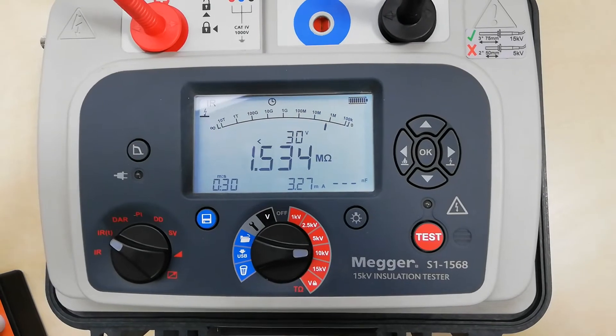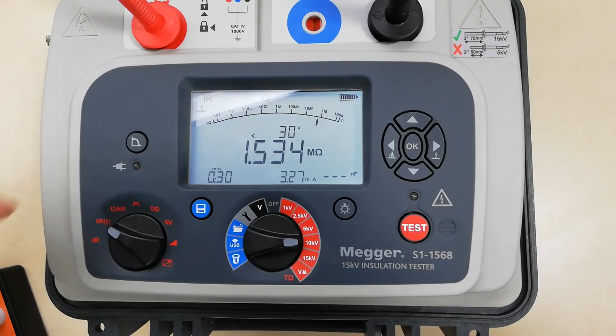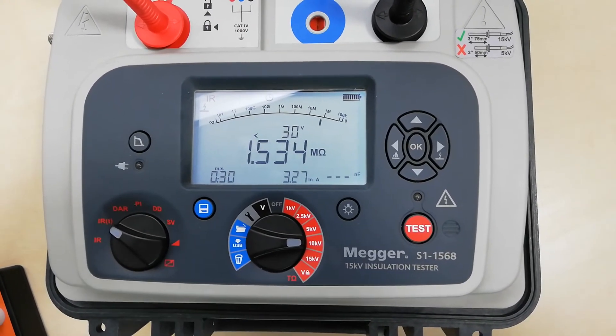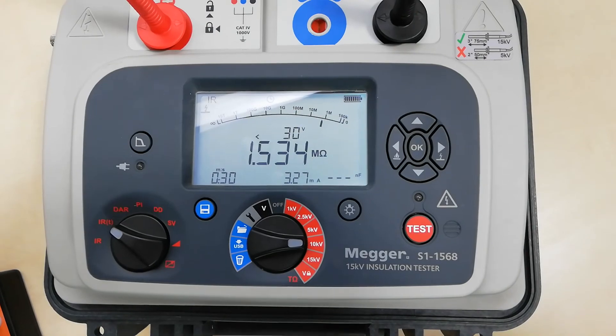At the end of the measurement the meter is discharging the object and we have the results. Unfortunately we cannot see what the actual value of the test voltage was, but during the measurement we could see that it had not reached 10 kV.